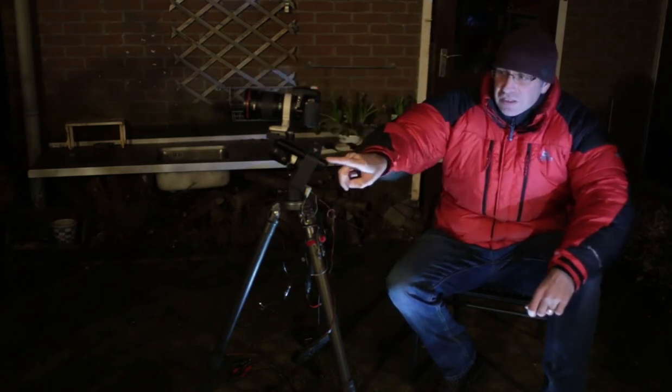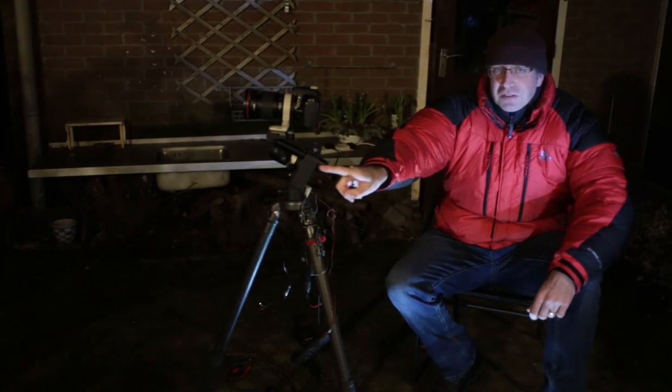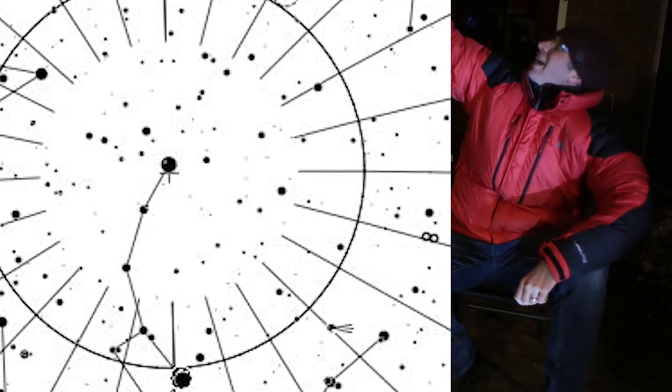The first thing I need to do is line up the star tracker with the north star, Polaris. The latitude is 50-odd degrees north, and that means I need to raise this and find Polaris up there in the sky and point the tracker at it.